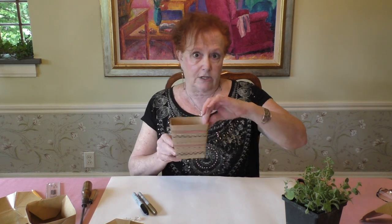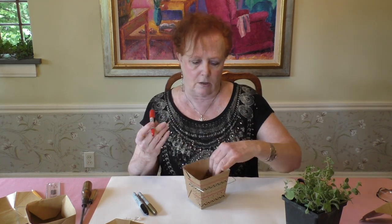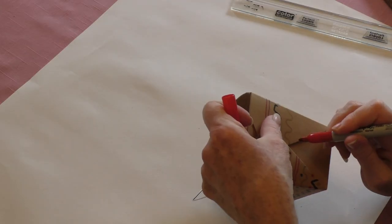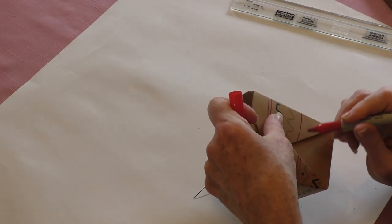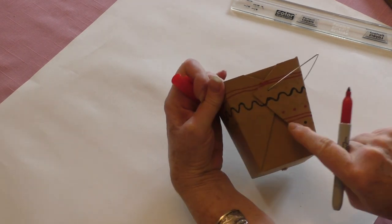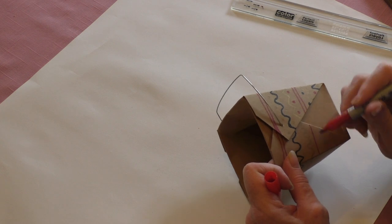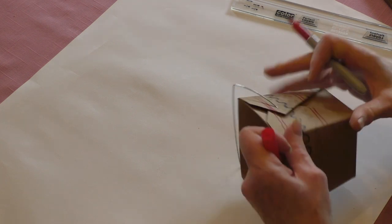I've done this on the two sides and on the front, and I'm going to continue my pattern around the back. If you have a repeating pattern, make sure you line it up. If you do an all-over pattern, it won't matter — you can just create whatever you like all over the whole thing.